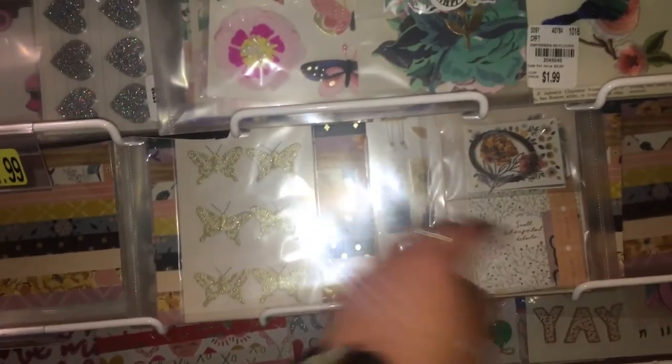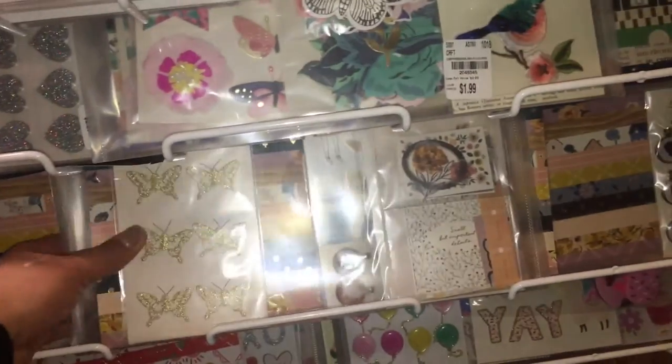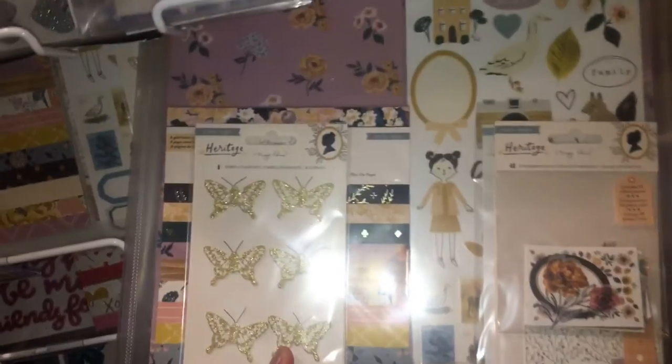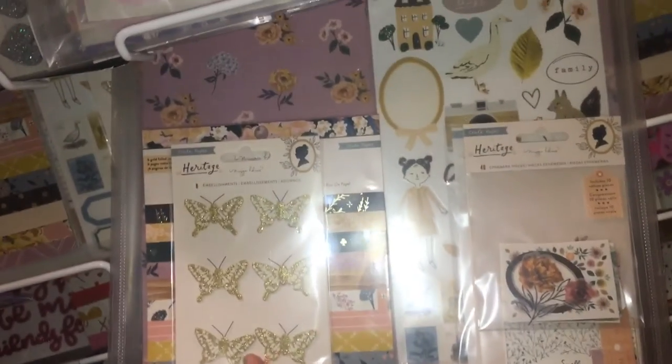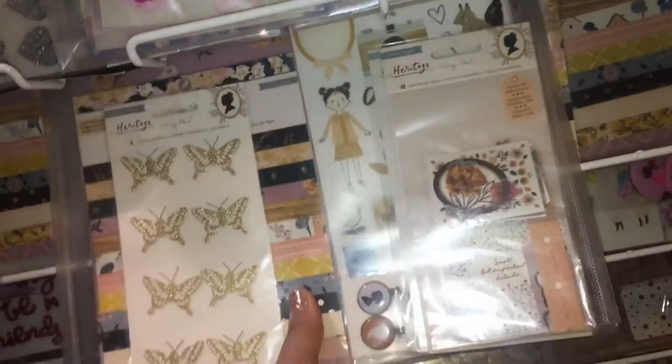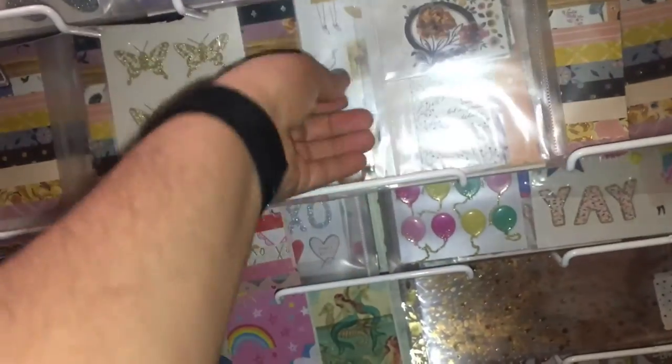Okay, this is the Heritage collection and, remember, I am selling this kit here for $65 shipped. So if you're still interested in that, let me know if anybody's interested.